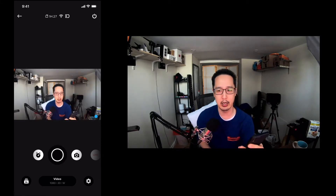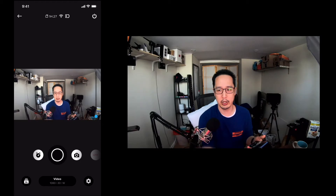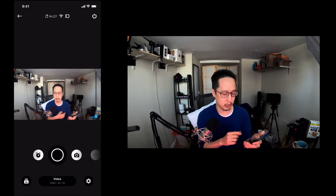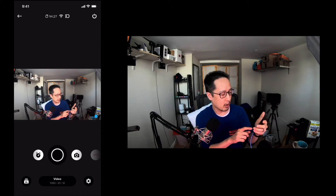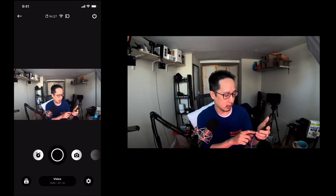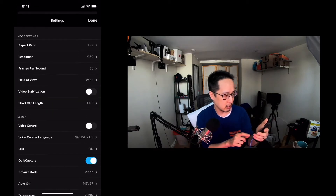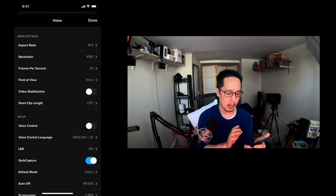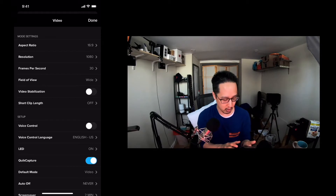So now you'll see a double of me here. What's being shown on the right side is what's being shown to people in the online meeting or on your live stream. I'm going to tap on the bottom right button — the little settings button — and it'll bring up the different settings. Now I'm not going to switch the resolution, the frames per second, or the video stabilization, because we want to have the least lag as possible.